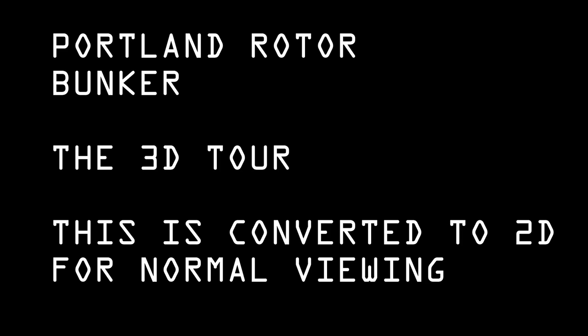This is the Portland Rotor Bunker. This is a second walkthrough done with a 3D camera. The 3D versions are available in side-by-side, top-and-bottom, and red-cyan formats. This is a conversion from 3D back to normal 2D so everyone can watch without glasses. However, I'd recommend watching the big version, which is longer and has graphics and more material. This is just a short tour done in 3D — thanks very much. Right then, folks.